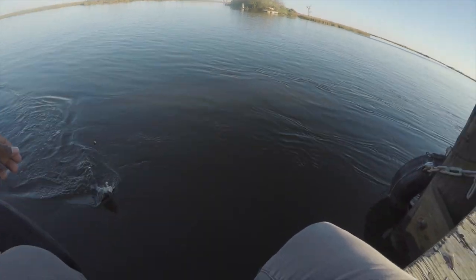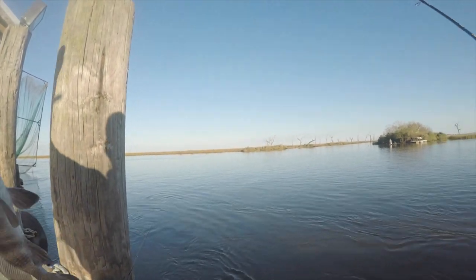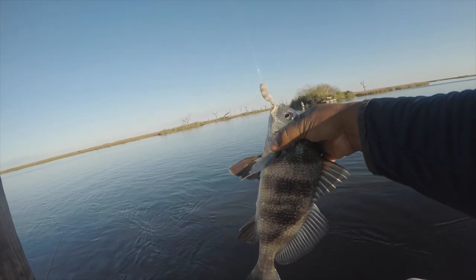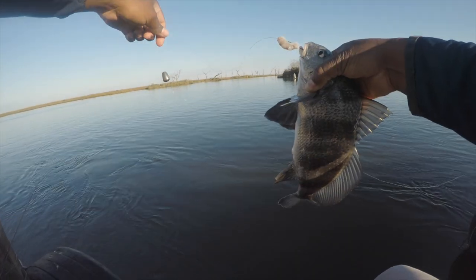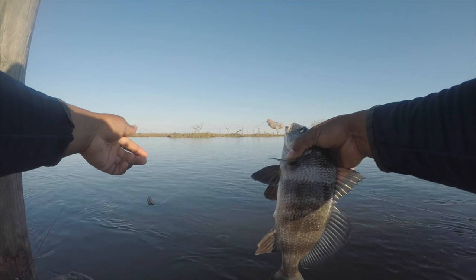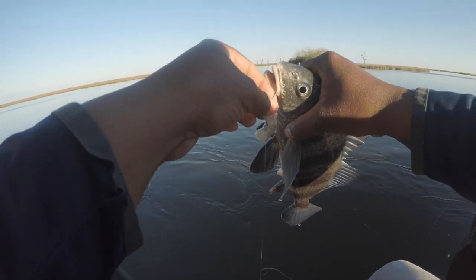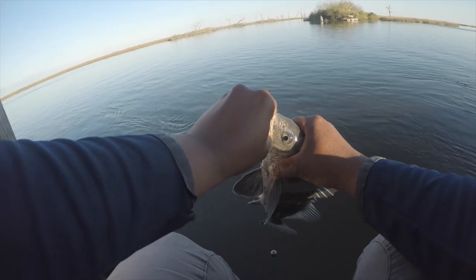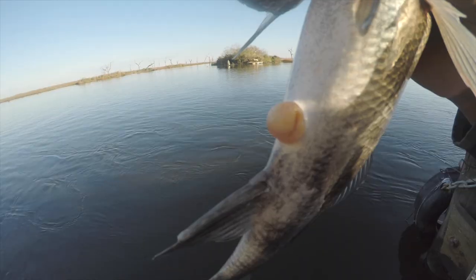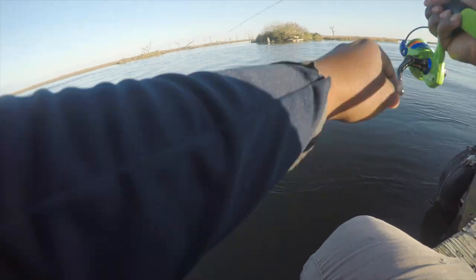Also a little drum. Everything I'm catching is throwbacks. I'll give y'all a little pointer — this one that just peed on me — you see how this one has the same kind of pattern as a sheephead? Well this one has a longer body, and you can also tell he doesn't have any teeth right here. That's the difference. I messed up once a while back and caught a bunch of undersized fish thinking they were sheephead. Now I know. Back you go, buddy.